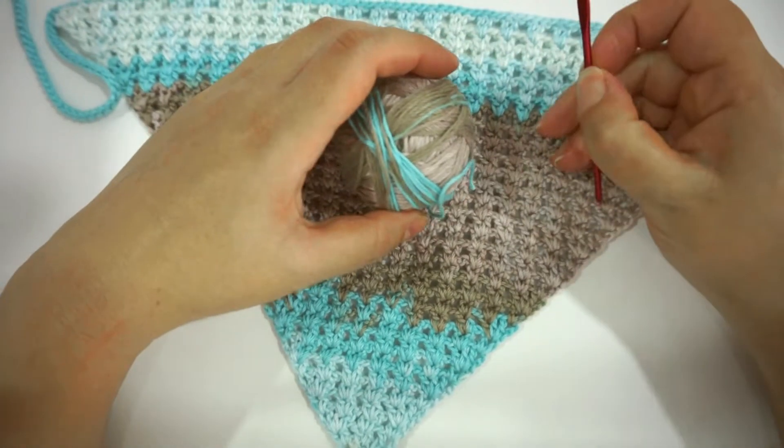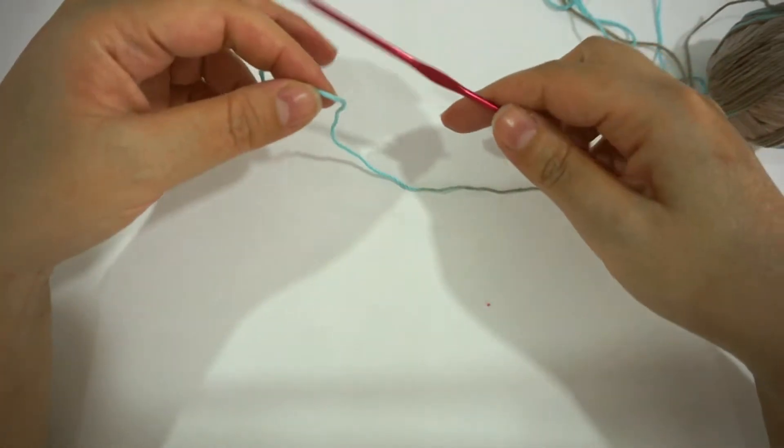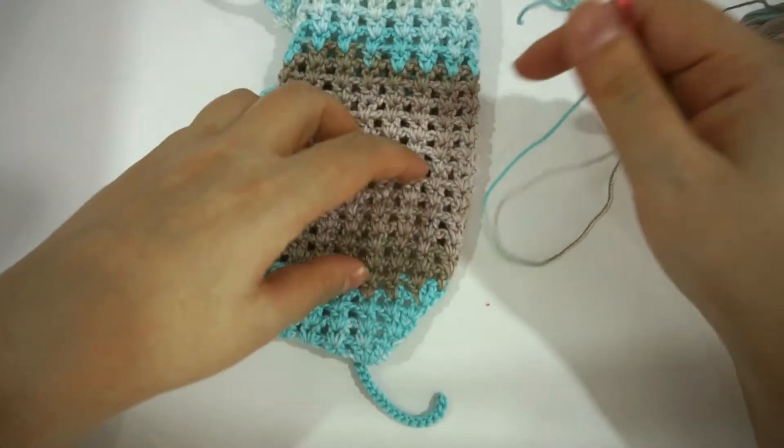I'll use the same yarn. I'm using a 3mm crochet hook here. For the previous one, I used a 2.5mm.